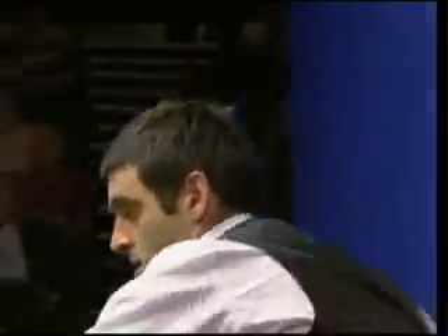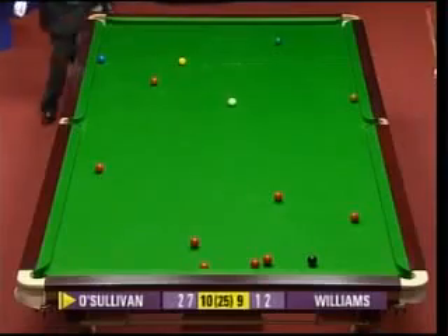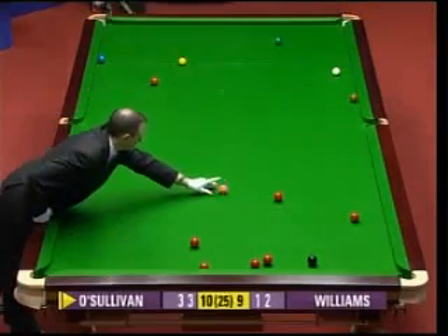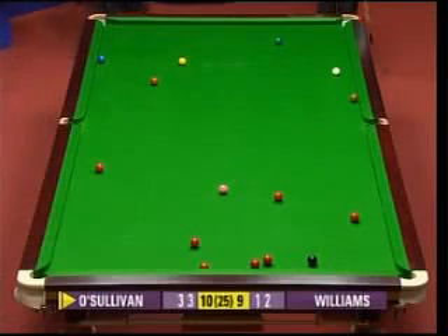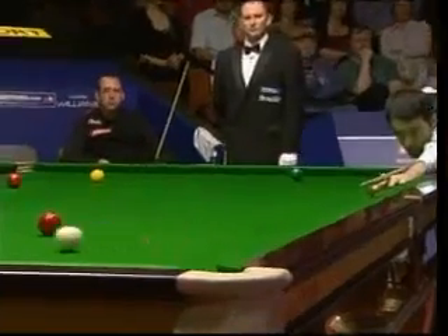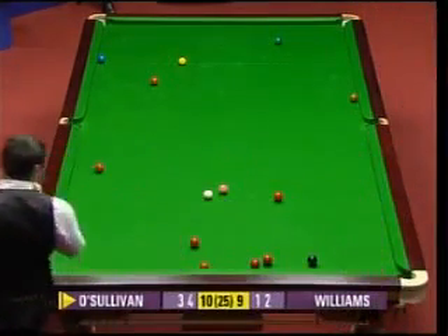Not easy to continue - needs a good pot and he needs to get a good cue ball. There's the pot. Left with a tough long red. Twenty-nine. Just shows you when you're making a break, Dennis, that one little shot there on the pink when he needed to stun down and get the right angle on the red - he's had a lot more to do here. Big shot coming up. Big shot. Big shot. Big shot - just about okay.